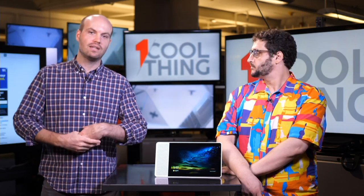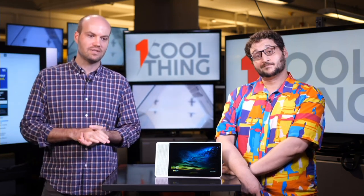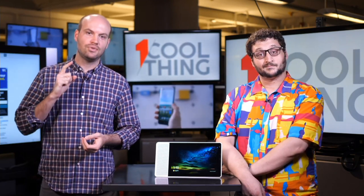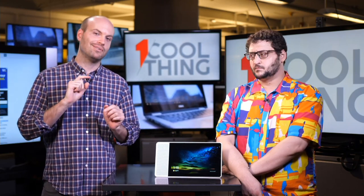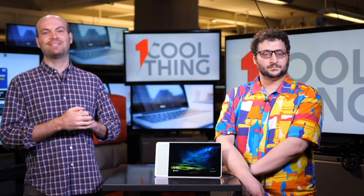Definitely check out the full review of this and other devices at PCMag.com — you'll find an entire roundup of smart home devices. Thank you very much for watching One Cool Thing today, and don't forget we'll be back tomorrow, Friday at 10 a.m. Eastern Time with yet another One Cool Thing to show off.